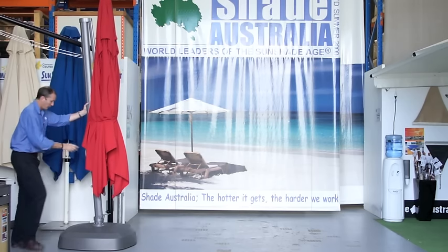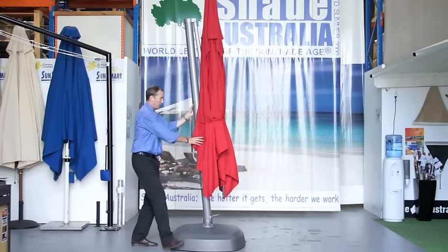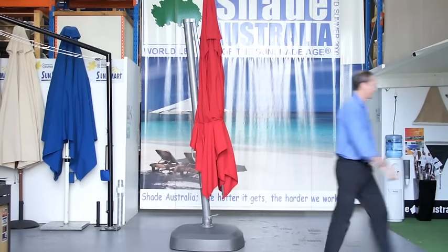In this example, we're demonstrating the wheeled resin base. This is very useful if you want to move the umbrella around on a flat surface.